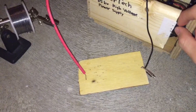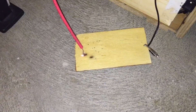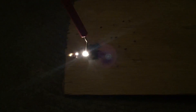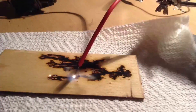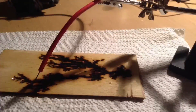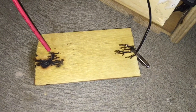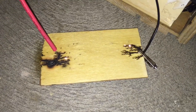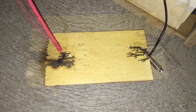Finally, turn on your power supply and wait for the magic to happen. During the process of the wood etching, you might need to move your high voltage probe around to different parts of the board because the sparking and the lines might stop.